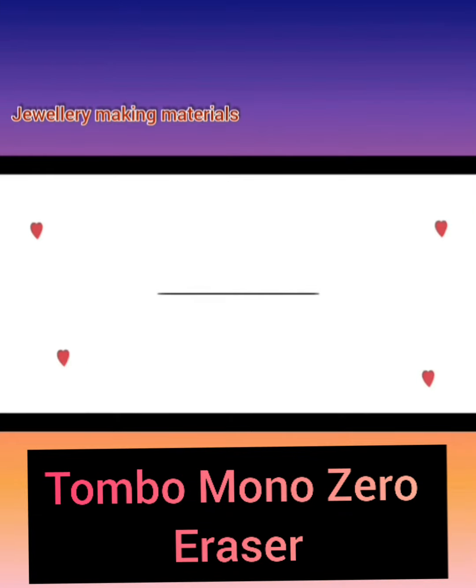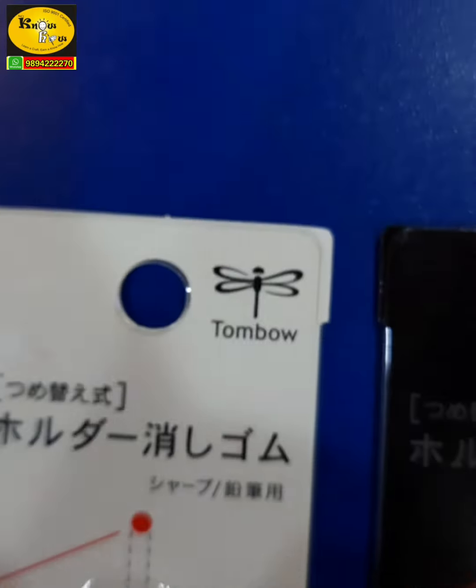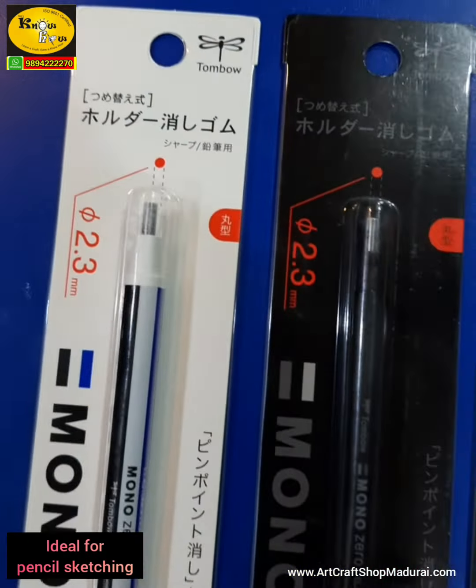Art and Crash Shop presents the Tombow Mono Zero Eraser, ideal for pencil sketching.